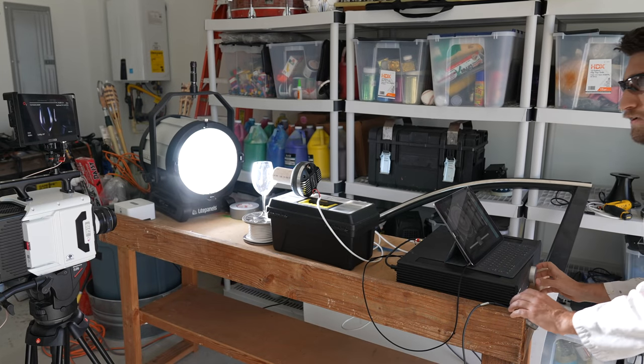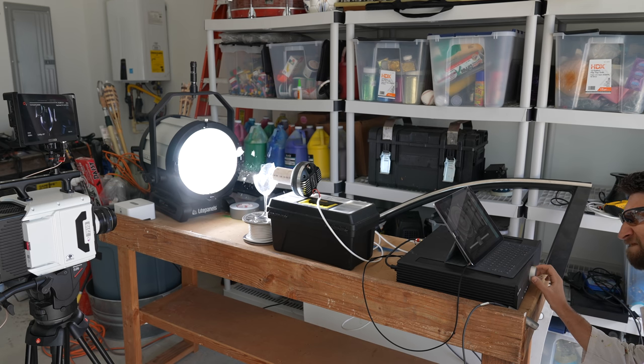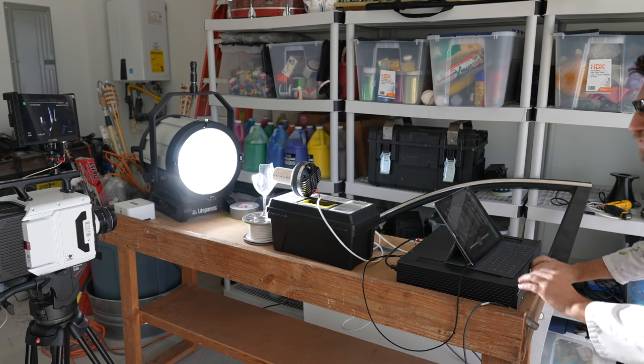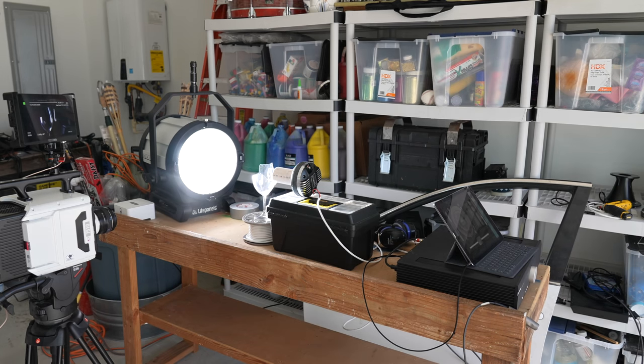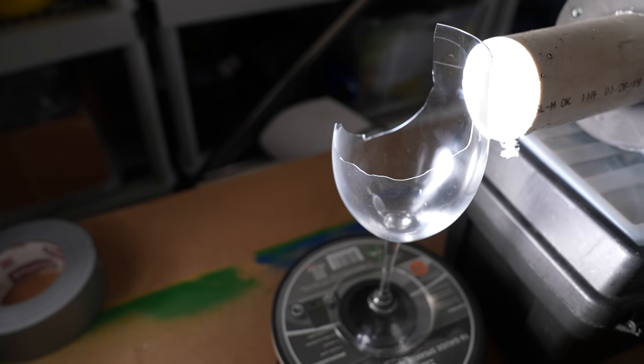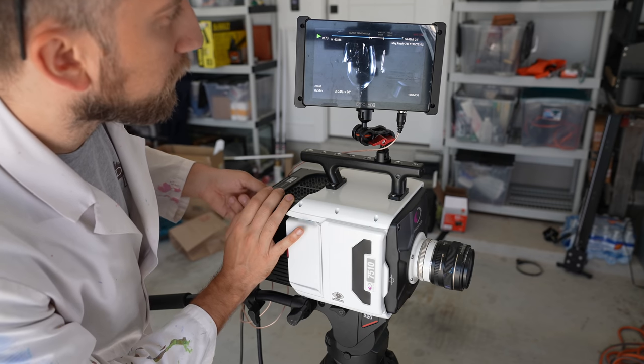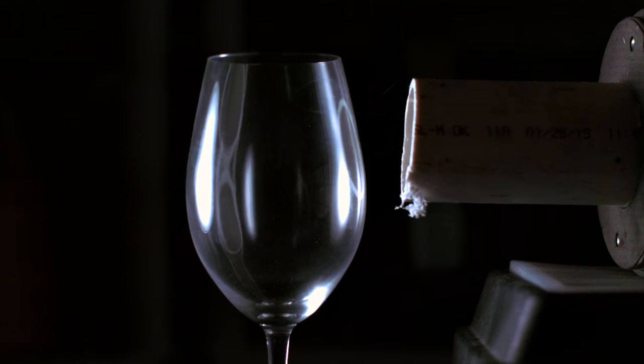504 hertz. Whoa. Wow. Just blew off the back. Blimey. I could see it with my eyes how much it was warping there. That was nuts. Just exploded, didn't it?